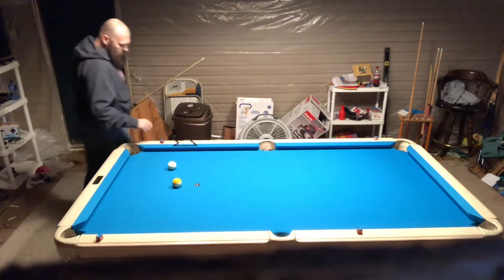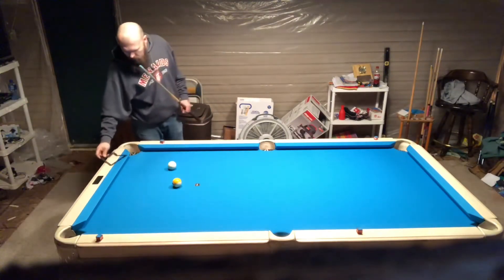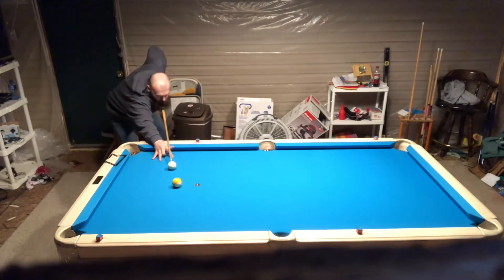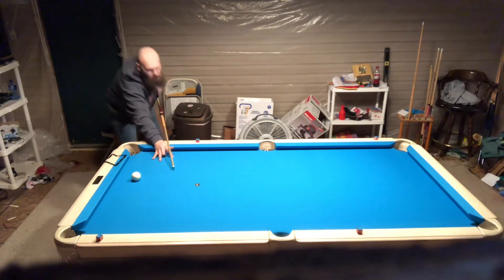I got a little out of line on that last ball there, but I made do with it. This has been Chuck — thank you for watching. If you enjoy my videos, please like and subscribe, and thank you very much. Have a great day.